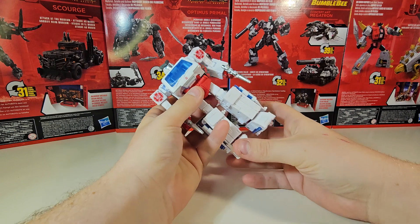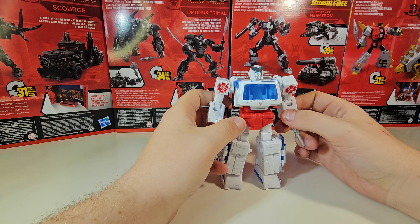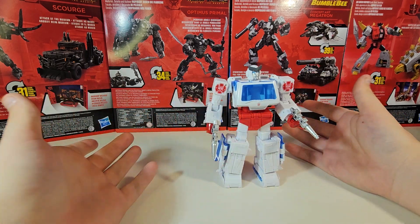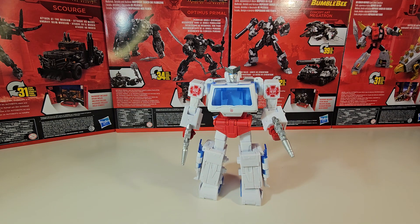Final thoughts on this guy: minus the yellowing that's happening right out of the packaging — I don't know if it comes across well on camera but it's happening to my naked eyes — it's Ratchet. You've gotta have yourself a Ratchet for Studio Series 86, you just have to. I'm more excited for what's coming down the line. This guy I may or may not keep — it's just another Transformer to build up the collection.